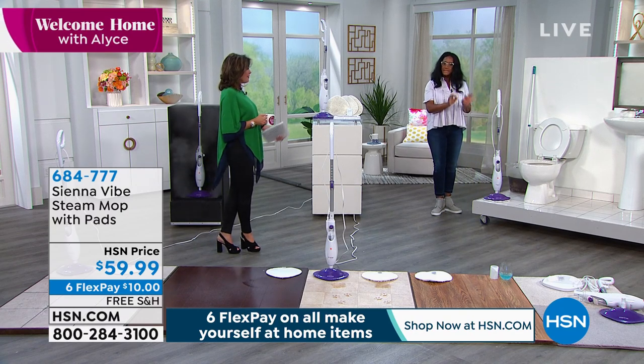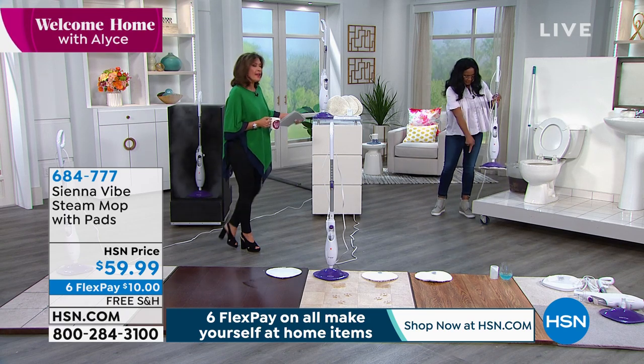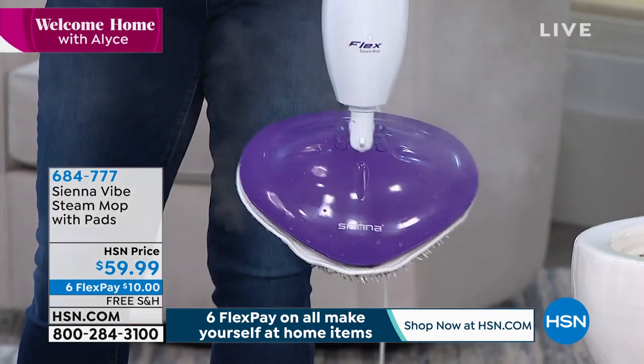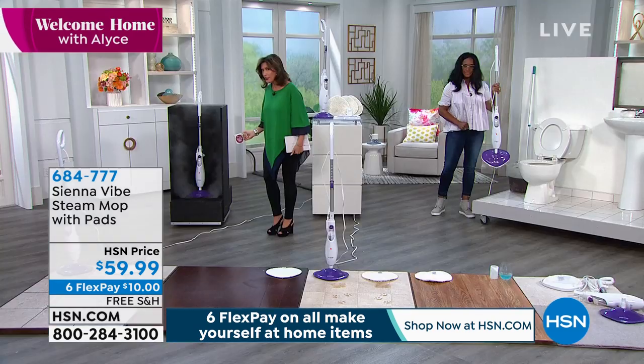There are no buttons — nothing to turn on or off. But did you notice how much steam was coming up around her? That's with the microfiber cloth on top of it — so that's how much steam. I want to, if I can, just come on over here. You've got to see this.